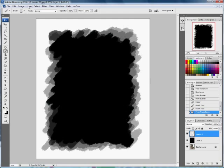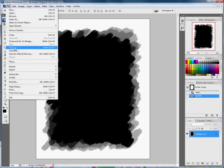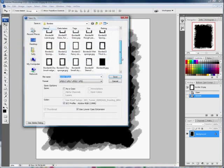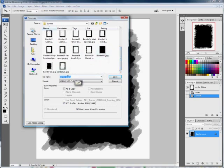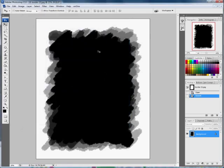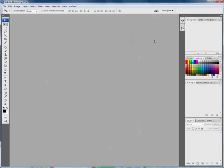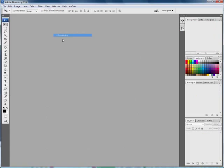This edge is a bit thicker than the other one, so we'll resize it again with Edit > Transform > Scale and pull it out to make it more even all the way around. You might not have to do all this adjusting — this is just me fiddling because the frame wasn't quite perfect. Now I'm happy with that frame. Go to Layer > Flatten Image, then File > Save As — I'll save it as border 22.